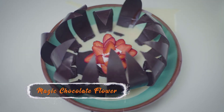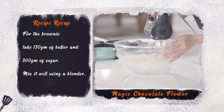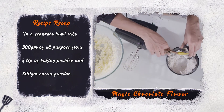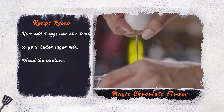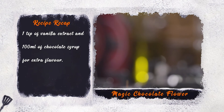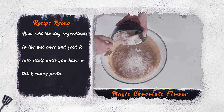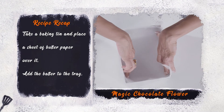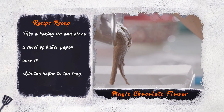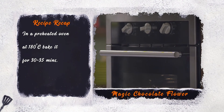Magic chocolate flower recap. For the brownie: in a clean bowl, take 150 grams of butter and 300 grams of sugar. Mix it well using a blender. In a separate bowl, take 300 grams of all-purpose flour, half teaspoon of baking powder, and 300 grams of cocoa powder. Now add 4 eggs, blend it well, then 1 teaspoon of vanilla extract and 100 ml of chocolate syrup for extra flavor. Add the dry ingredients to the wet ones and gently fold. Take a baking tin, place a sheet of butter paper over it, add the batter, and bake in a preheated oven at 180 degrees for 30 to 35 minutes.